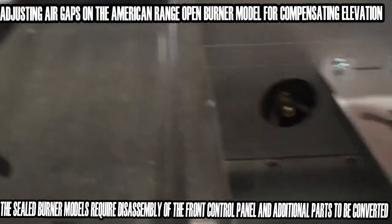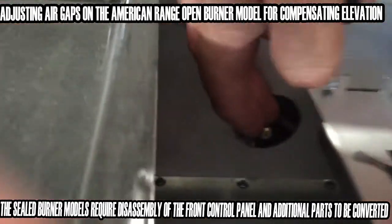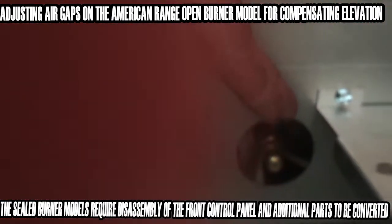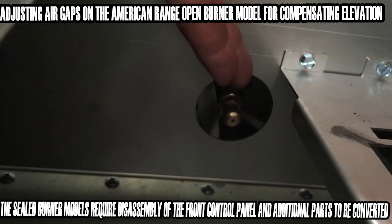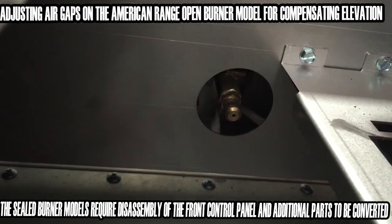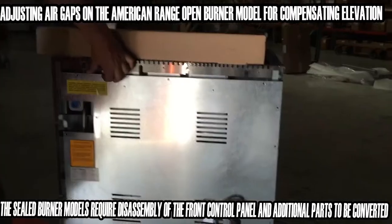The orifice is a part that we change out when we want to go from natural gas to propane gas. American Range doesn't normally allow that type of conversion to be done in the field because they find people do it incorrectly, calling for warranty, that type of thing.